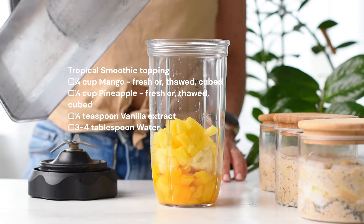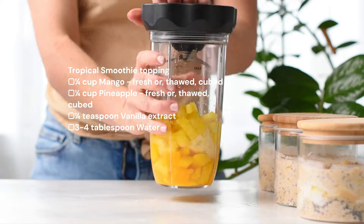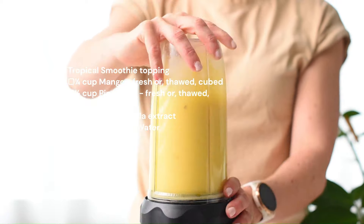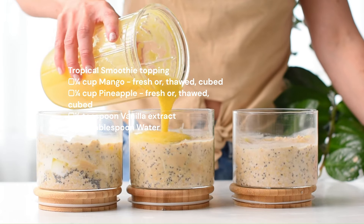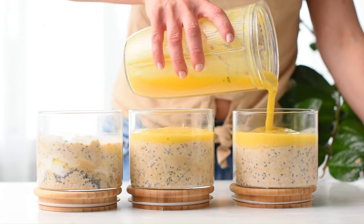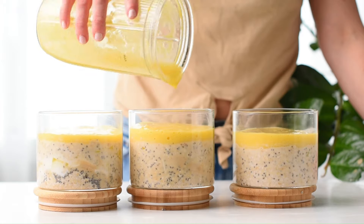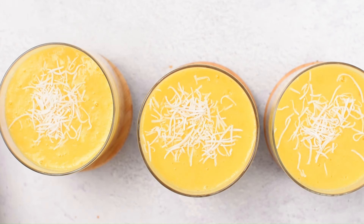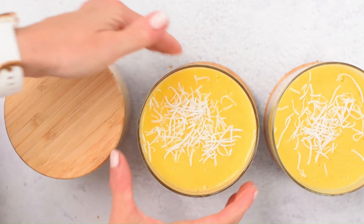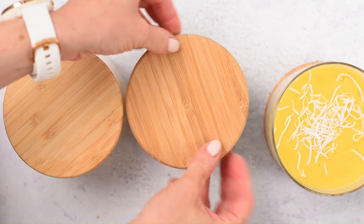Set the jars aside and prepare a tropical smoothie layer for the top of the jar. I'm adding some thawed mango, pineapple and banana with a bit of vanilla extract and a splash of water into a blender and blend until it's smooth to form a sort of smoothie. If you want the layer to be thicker, simply add a bit less water. This adds a delicious refreshing flavor to the tropical overnight oats — it's absolutely amazing for summer. Add a bit more shredded coconut on top and keep in the fridge for up to four days.